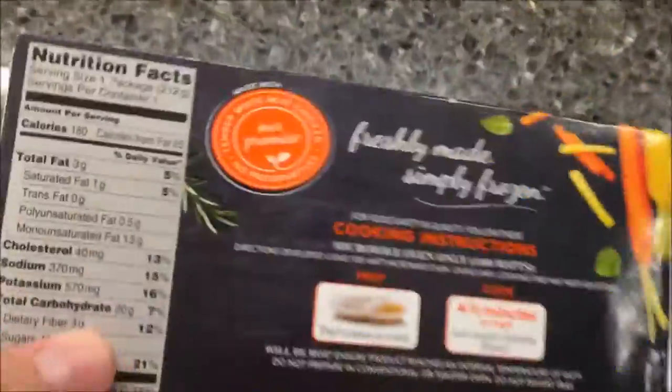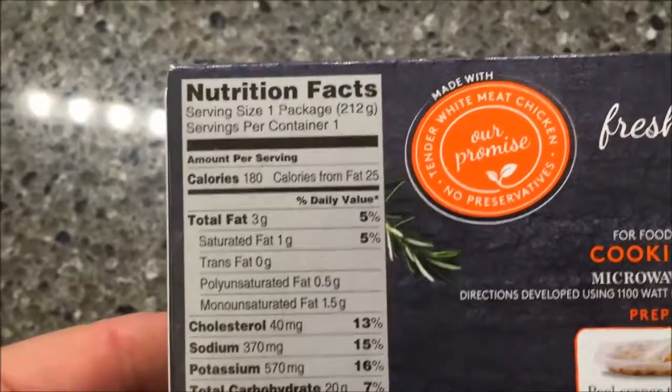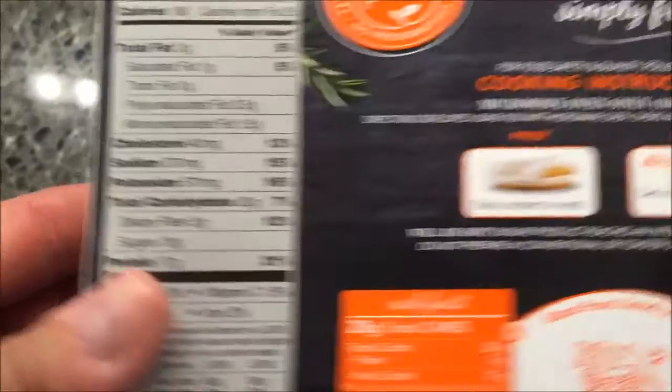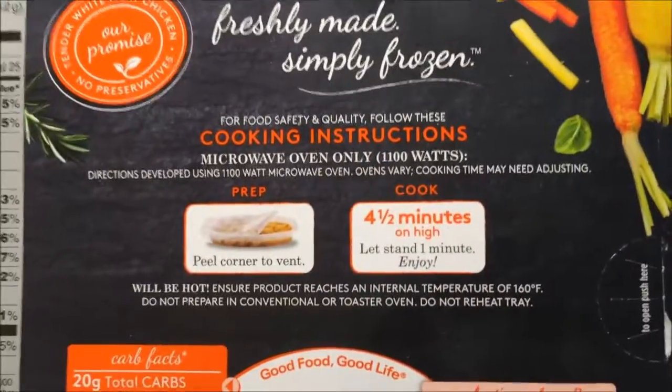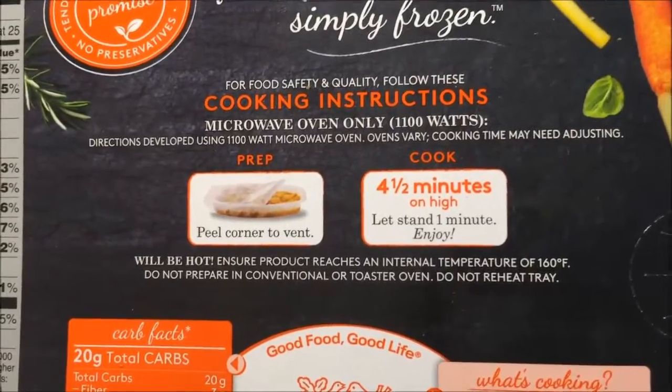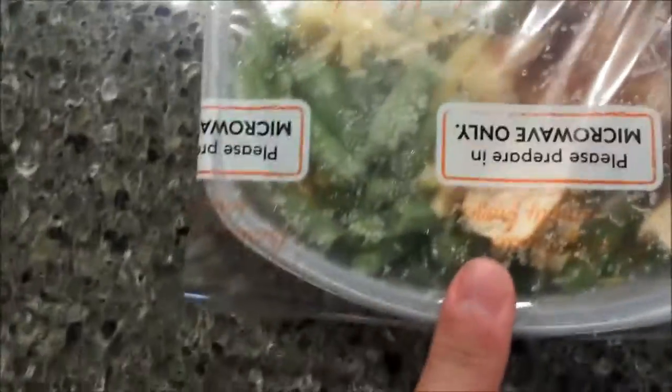I've never had a yellow carrot before, so curious what that tastes like. Here's the other nutritional info - cholesterol is good, sodium is really really good at 307 milligrams, which is great for these meals. You just peel the corner to vent it and cook it for four and a half minutes on high, so that's not too bad.